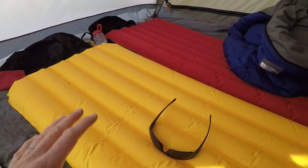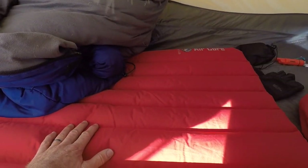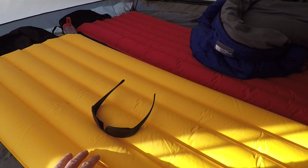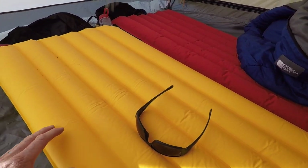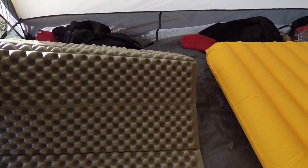Two more things that are really awesome about these inflatable pads: they pack down really, really small. In your pack you can easily throw one of these in — they pack down into just a really small little stuff sack. This foam pad does not pack down small at all; it ends up being a big old cube.